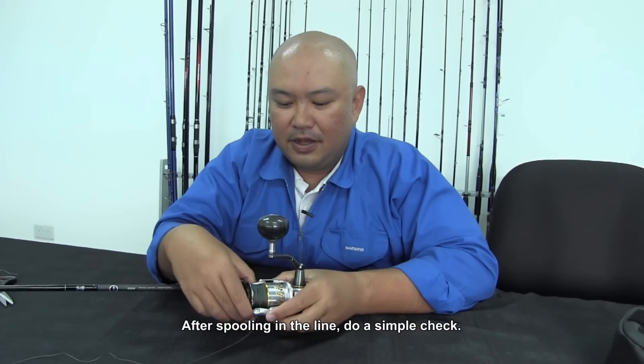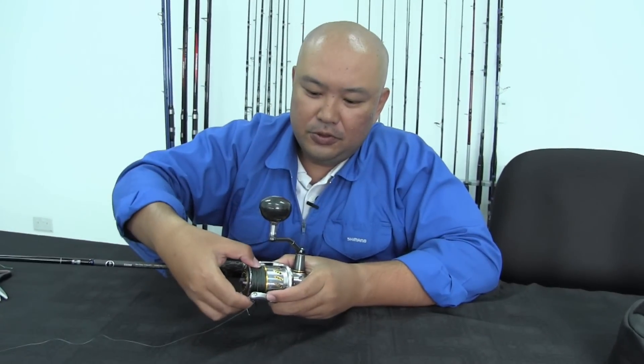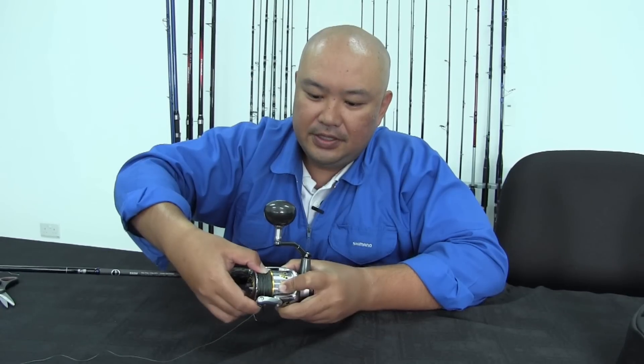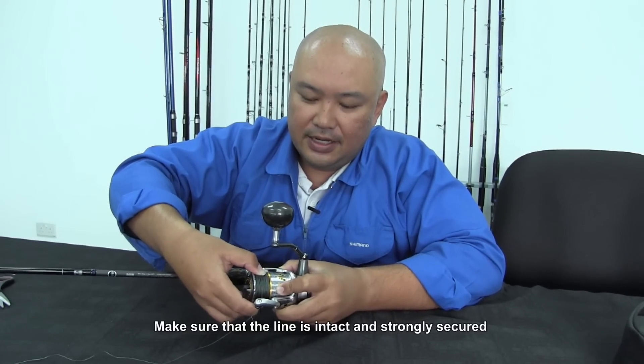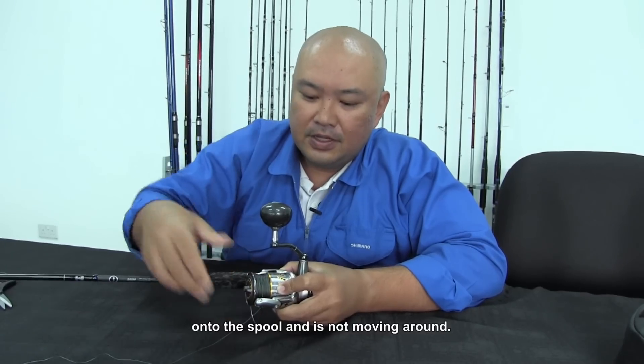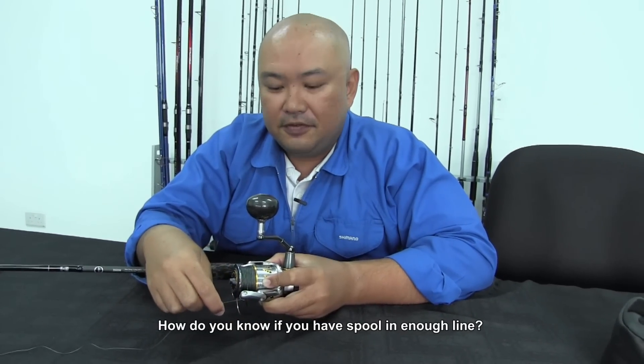Now we have spooled in the lines. After spooling, do a simple check — just hold onto the line and give it a little twist around. Make sure that the line is intact and strongly secured onto the spool, and is not moving around.